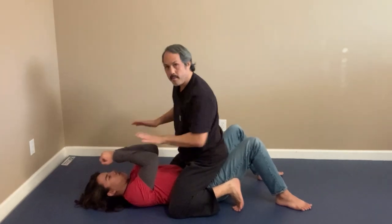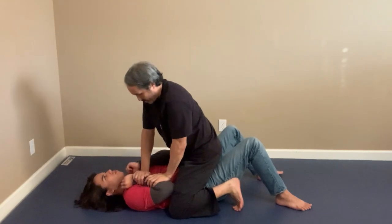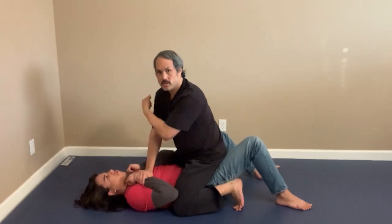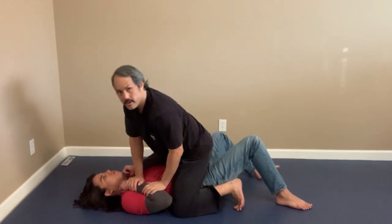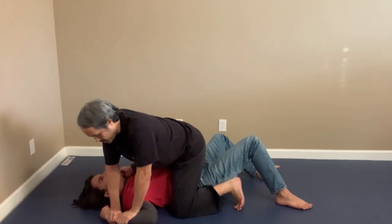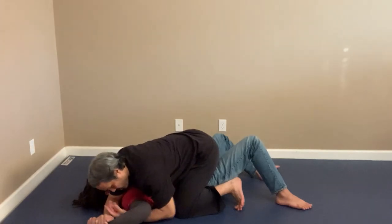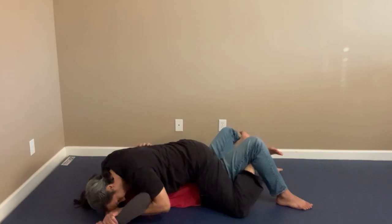Another way to enter: his hands are up — whether he's defending strikes or just up. I put both my hands on his wrist and forearm, shift my weight off to the side, and push down with my body weight to get his hands to the mat. Once his arm is on the mat, I drop my elbow, settle into a low mount, and finish the same way.